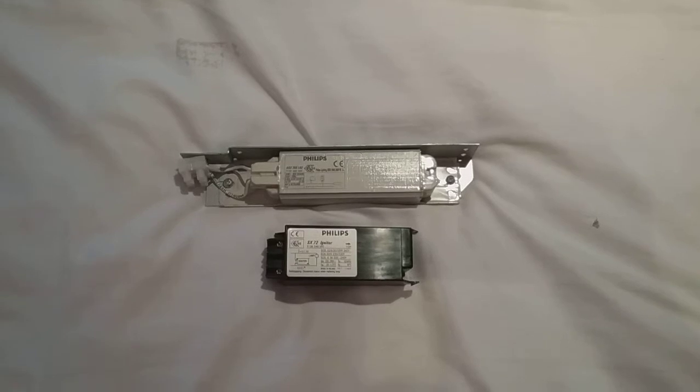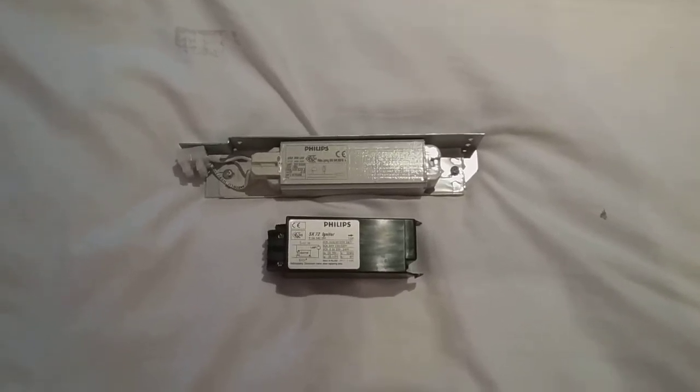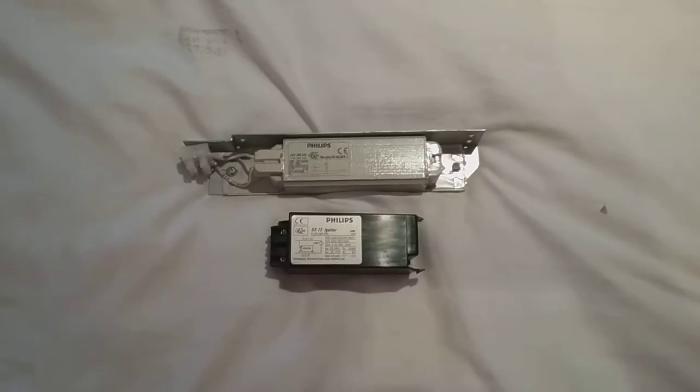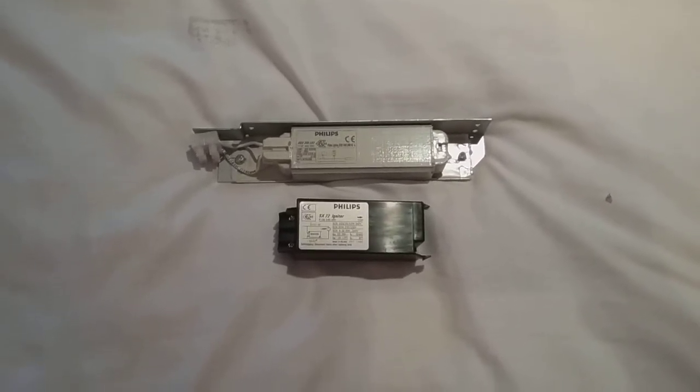This is the video of the Philips low pressure sodium ballast and igniter, and I hope you all enjoyed this video. Please comment, rate, and subscribe. Thank you for watching everybody, have a great day.